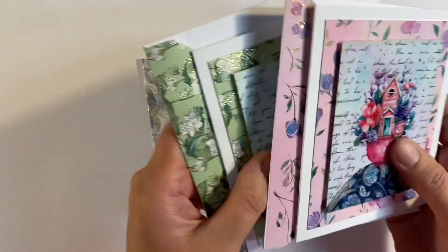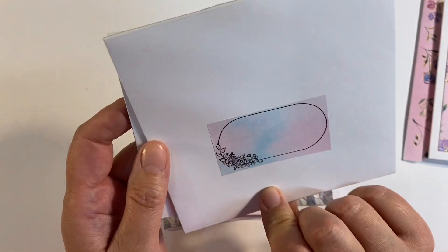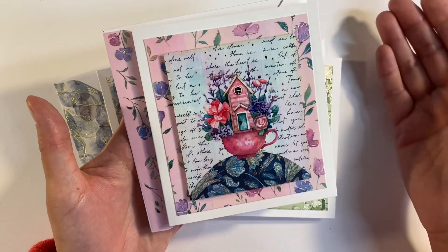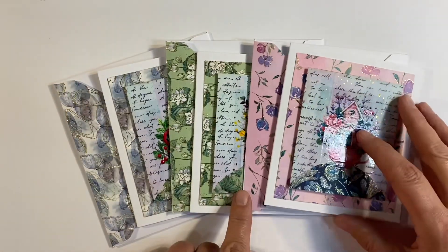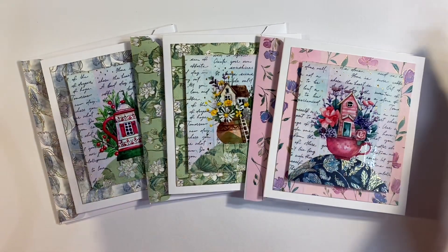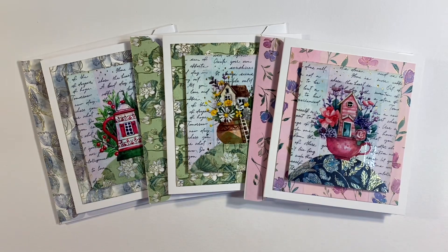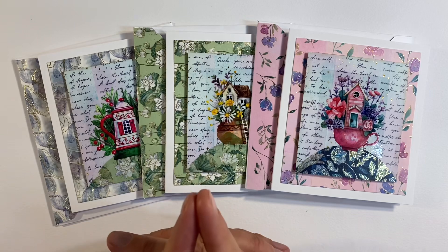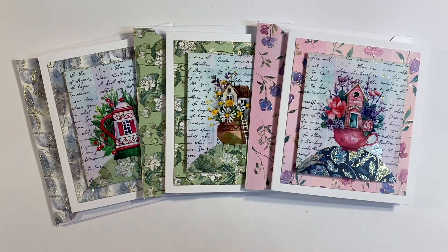I think that set looks absolutely beautiful — thrilled to bits with that. And of course I couldn't stop at just one — I've made two other sets as well. We've got this one here with the green, and that's the little tag on the back, isn't that pretty? And we've got this one here — but wouldn't this make a wonderful gift to give away as a Christmas present? I think this would make a beautiful set. I'll leave the links to all of the washi tapes I unboxed today in the description box below, in order of how I shared them at the beginning of the video. I'll also leave the link to the discount code which is BLACKFRIDAY.